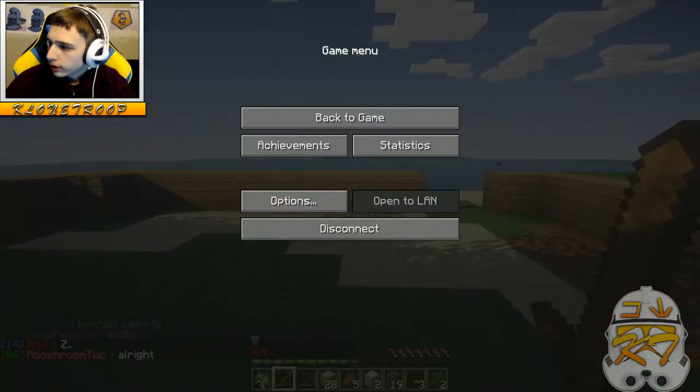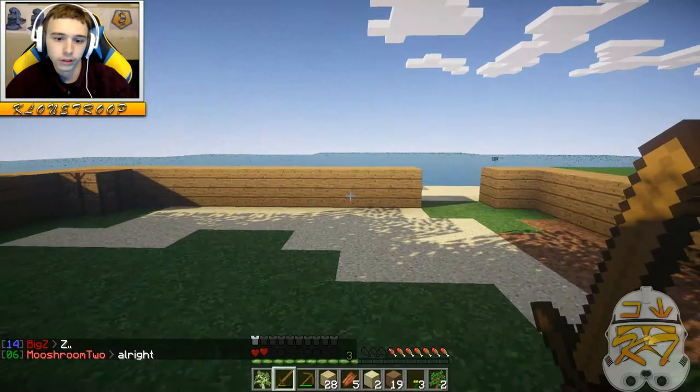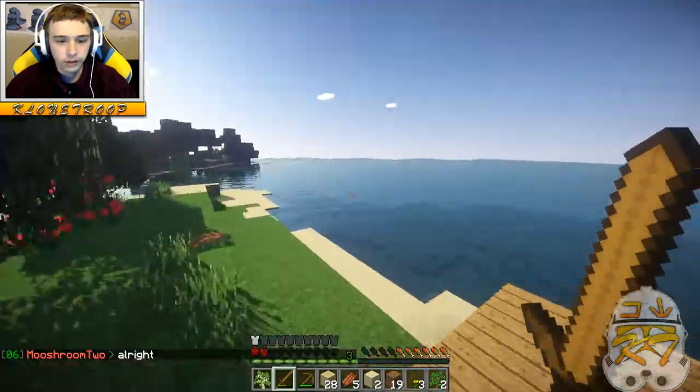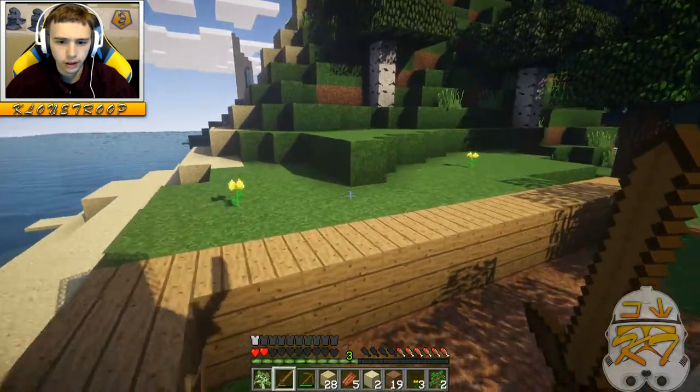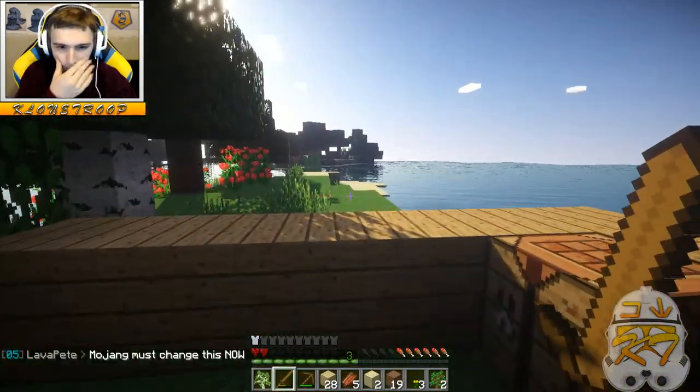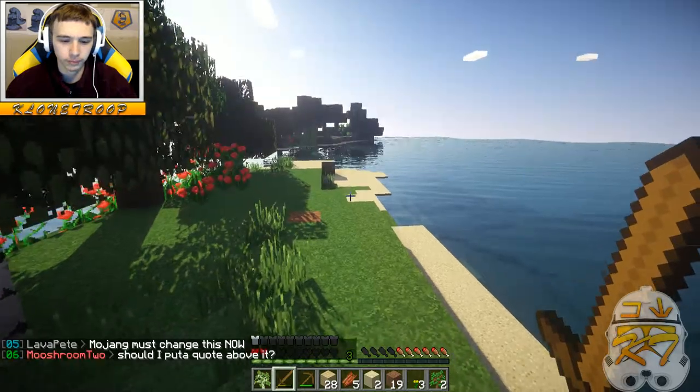Hey, what is up guys, this is Clone Troop here and we are playing the first episode of a new SMP series — Diversity SMP. I decided to drop the Omnicraft just because it's an old SMP server and I like this one a lot better.